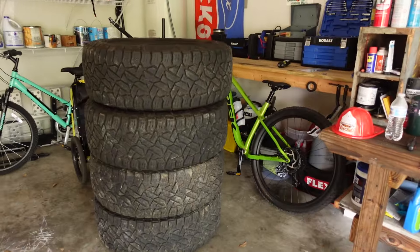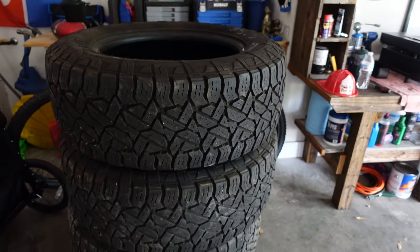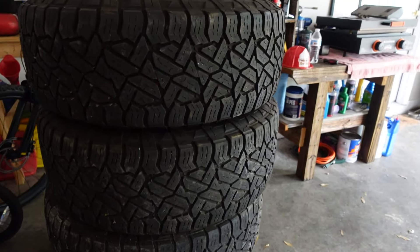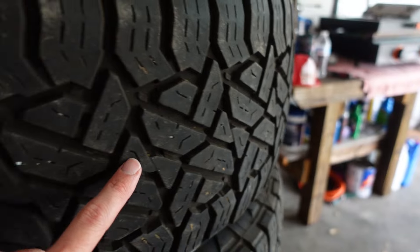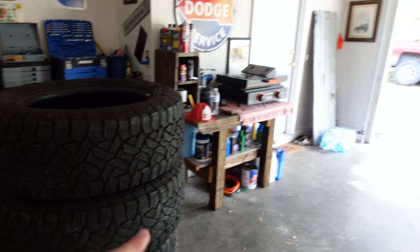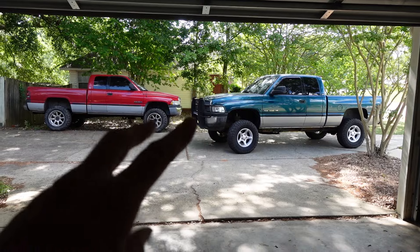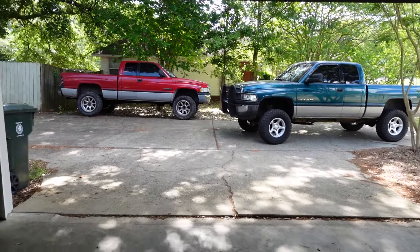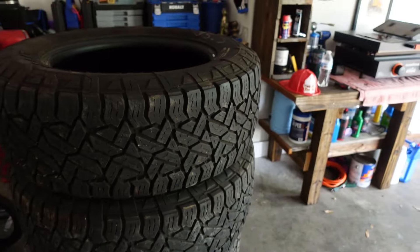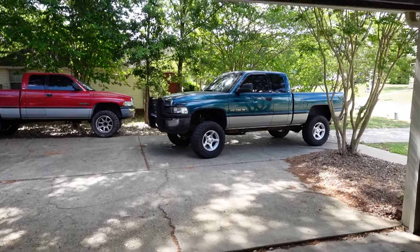We did find some tires for the Cummins. I was gonna run a set of either Nitto 420s or a set of Toyo Proxies, but these popped up on Marketplace and they were so cheap I couldn't pass up the deal. There's no dry rot and the tread's actually really good. I kinda wanna go back to the street setup on the Cummins, but I couldn't pass up this deal so I went ahead and snagged these. Anyways, we're running late so let's hop into the 1500, get over to Jonathan's house, and check out this new dash.